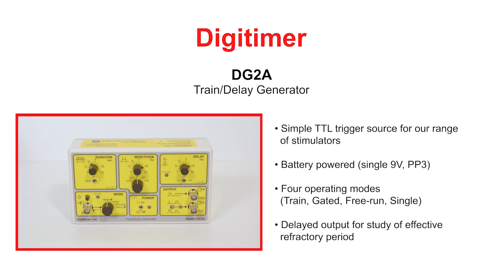The DG2A train delay generator is a small freestanding instrument designed for control of normal repetitive stimulation, as well as for defining the effective refractory period using a second delayed pulse. The DG2A is especially useful as a frequency generator for any device that accepts a TTL trigger input, including our own range of electrical stimulators.